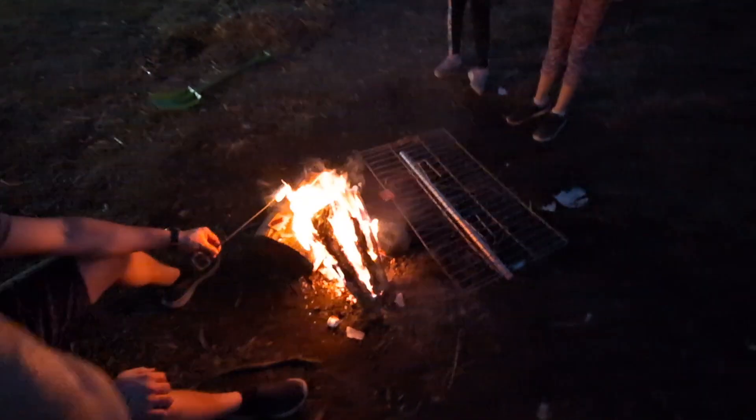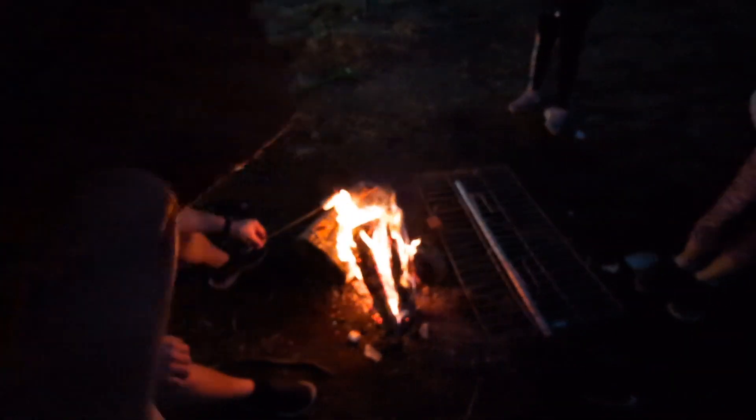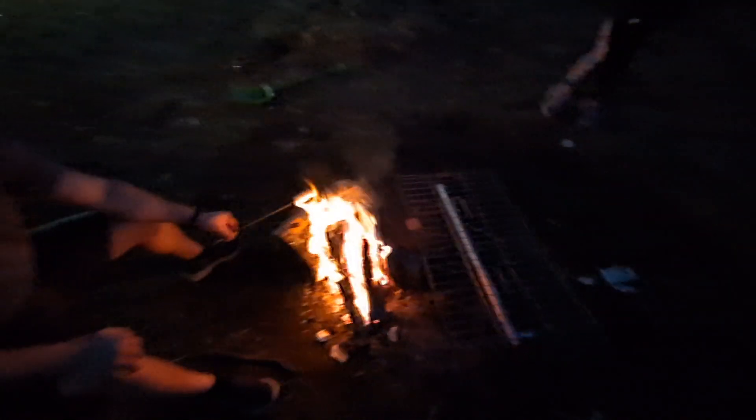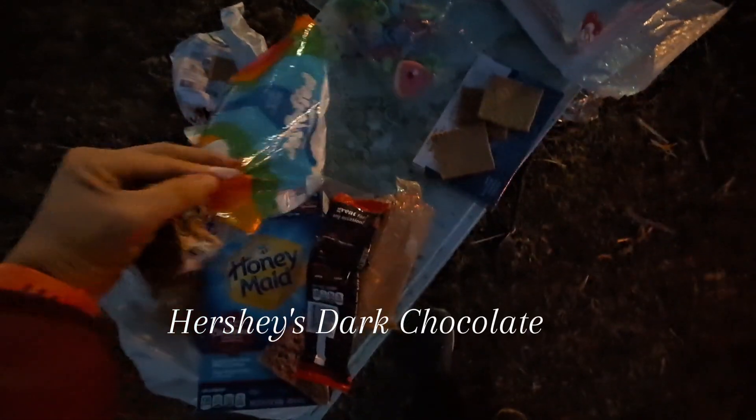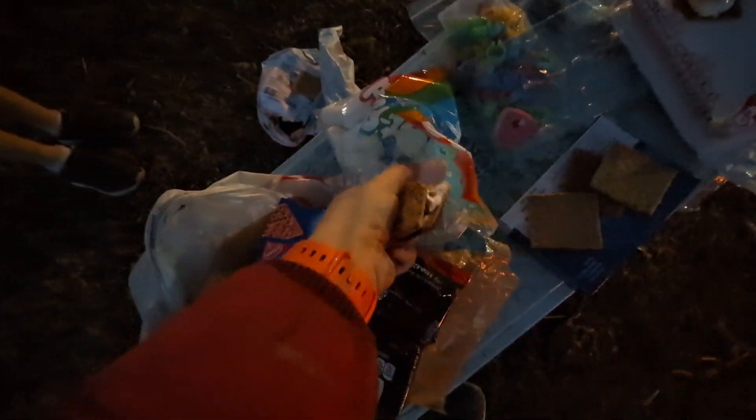Graham crackers and chocolate and marshmallows. I use the cinnamon brand Honeymaid, and then I also use Hershey's Special Dark chocolate. And then we got these medium-sized Jet Puff marshmallows. I like these because they fit very well on the cookies — otherwise the other ones are way too big.